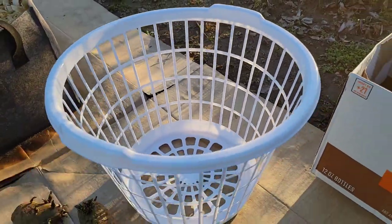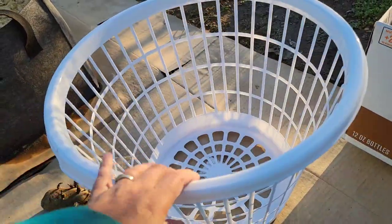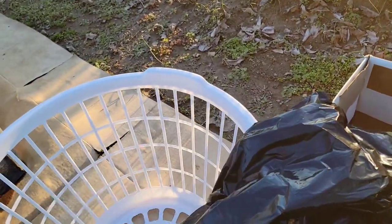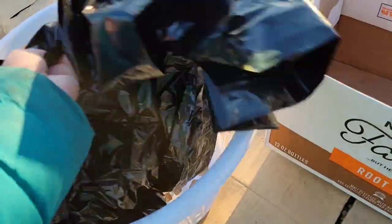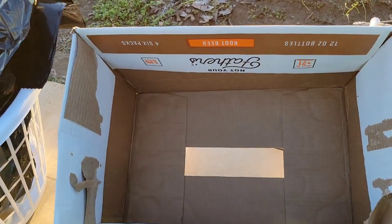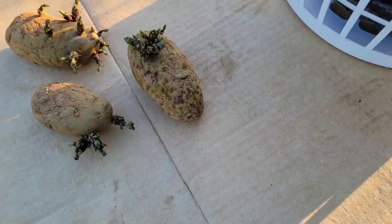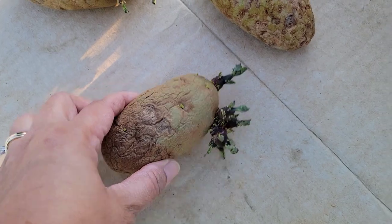I have this wonderful laundry basket from Dollar Tree, and I'm going to use a black trash bag as a lining so that the soil will not come out. I will also have another liner inside, which is this recycled cardboard box.